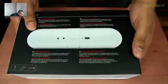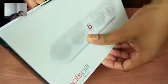So I'm just going to take a little tour around the box. That's the back of the box. And then we go ahead and slide this off of here.